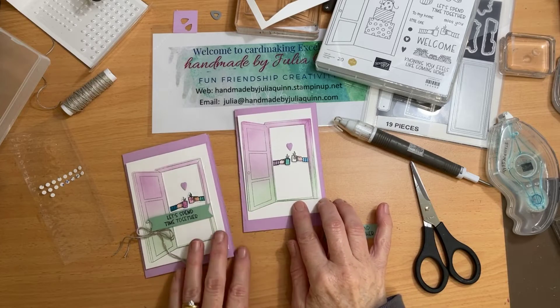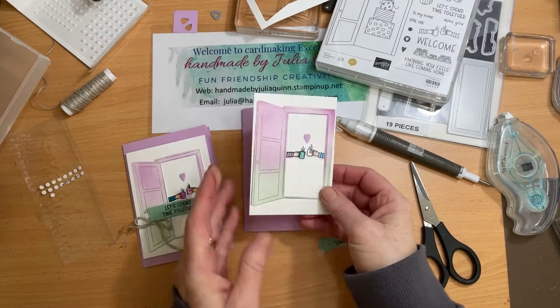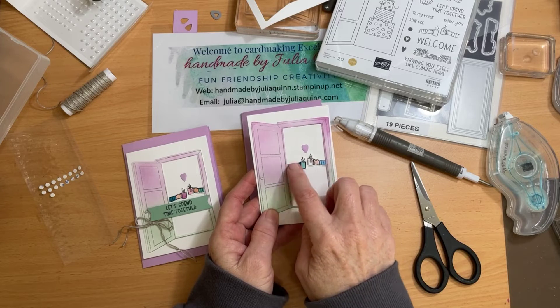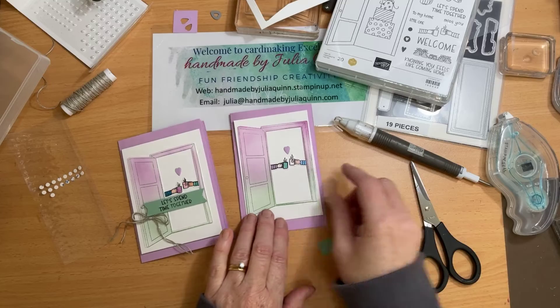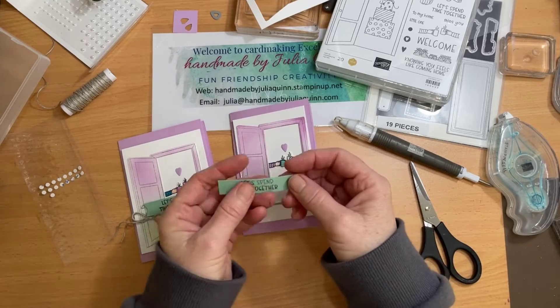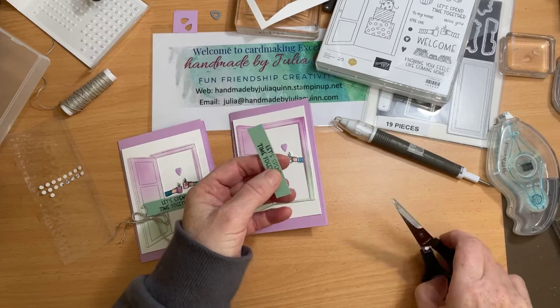What I did was stick the door and the two little hands behind the door and the heart in place. I've stamped 'My Door Is Always Open' and stuck that onto the inside of my card along with the little cat, which I've colored. I'm just about to flag the ends of my greeting to stick on for the front of my card.